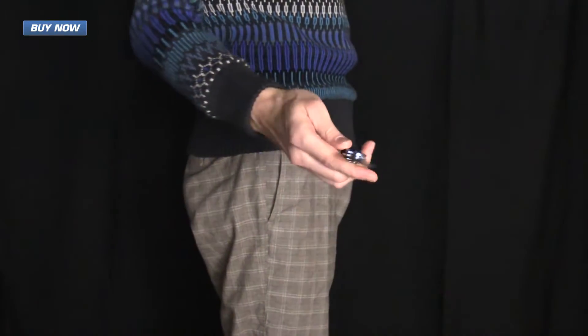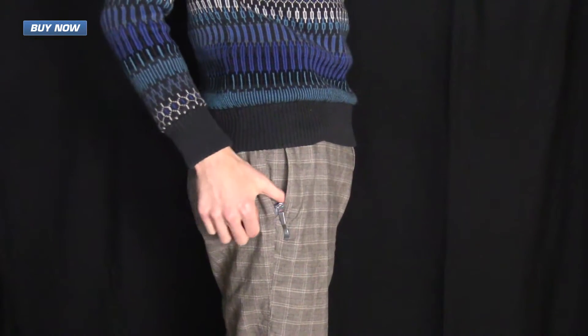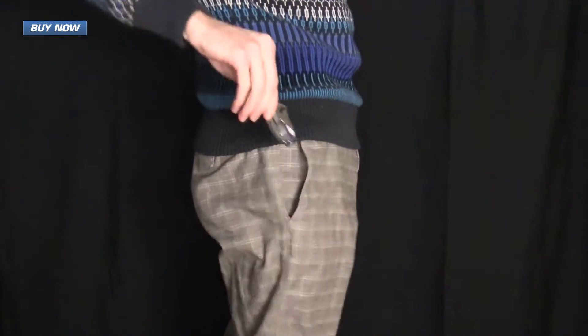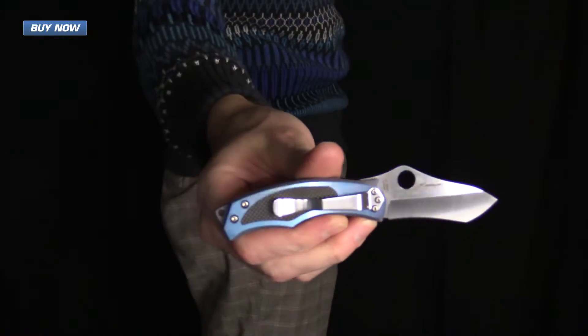Here you can see the Vrango in my pocket. Thanks to the lightweight and slim profile it carries very well, and it's very easy to access other items within the pocket without the knife getting in the way. It is also very easy to access the knife. The pocket clip is also nondescript, lacking the Spyderco logo that is typically found on their pocket clips.